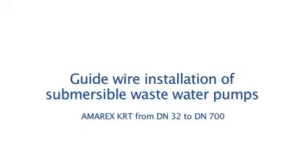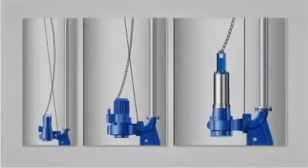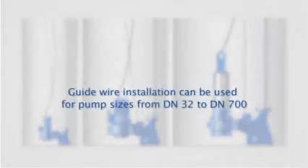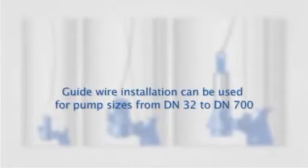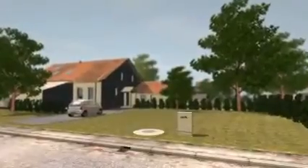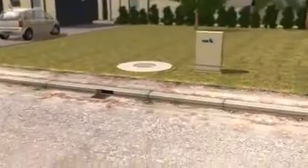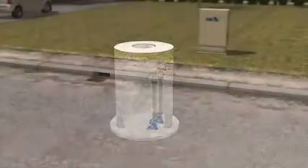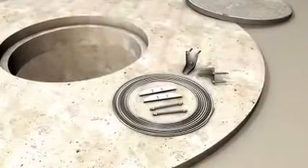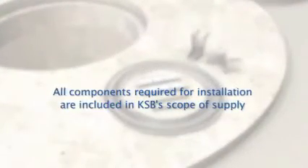Guidewire installation of submersible wastewater pumps. KSB guidewire assemblies for installing KRT submersible wastewater pumps can be used for all nominal diameters from DN32 to DN700. All components required for installing the system are included in KSB's scope of supply.